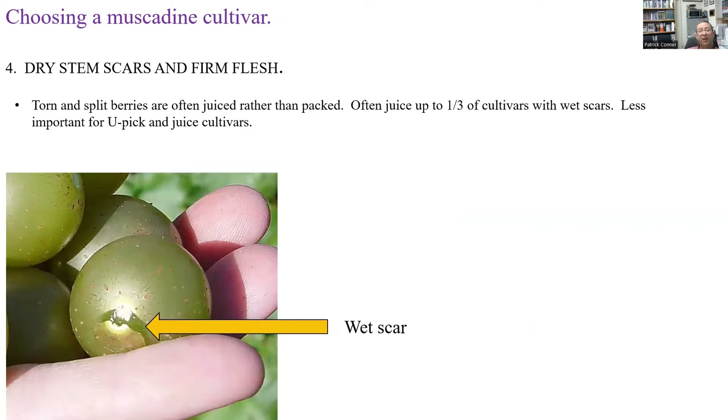For fresh market, dry stem scars and firm flesh are important. When you pick the berries, you don't want the skin to tear off at the picking scar, especially if it opens into the flesh — combined with very soft flesh, you can get juice leaking onto the berries. Over time that can produce mold, and the berries will get sticky and nasty looking in the box. Ideally you want a very dry stem scar with no tearing or splitting. With wet scar cultivars, you may wind up discarding up to a third of the berries because you can't pack them.